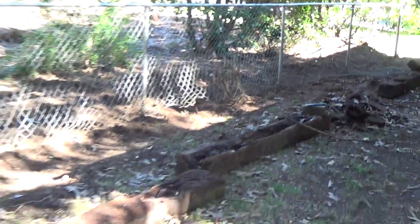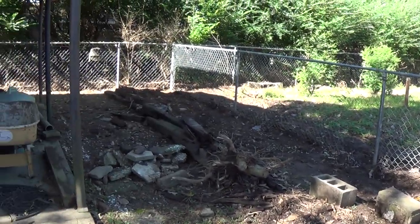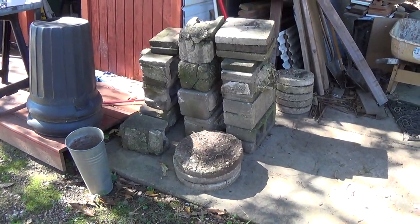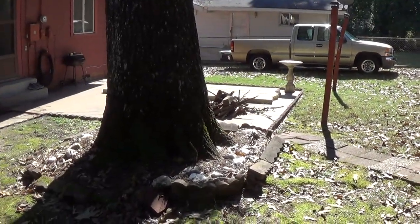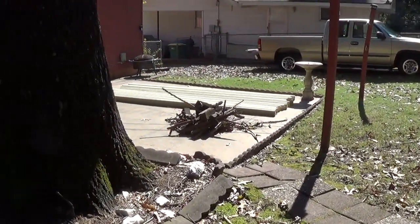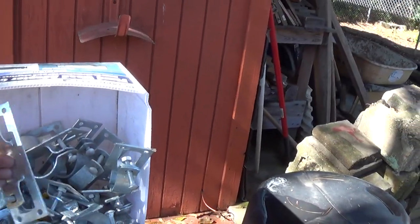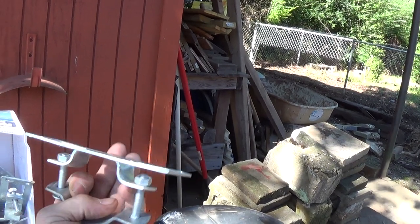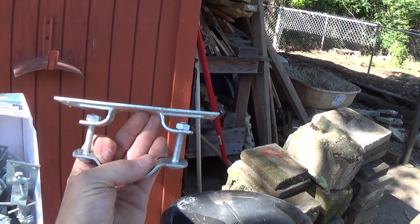I've already got rid of all these cross ties and all this crap, started digging it out. Don't have to make it dog proof. This was a lot of work — all these blocks were in it. So I've got a little pressure treated wood over here, and I'm going to use these brackets, which I'll get into more detail on later.